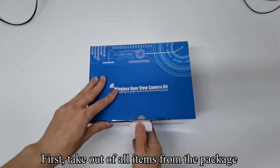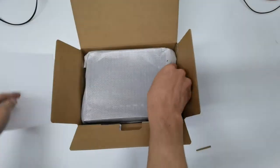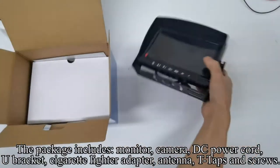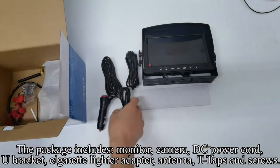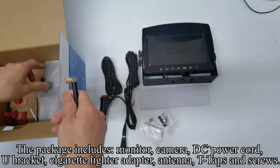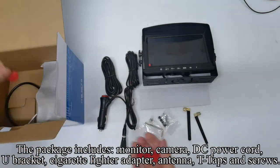First, take out all items from the package. The package includes monitor, camera, DC power cord, U-bracket, cigarette lighter adapter, antenna, T-taps and screws.